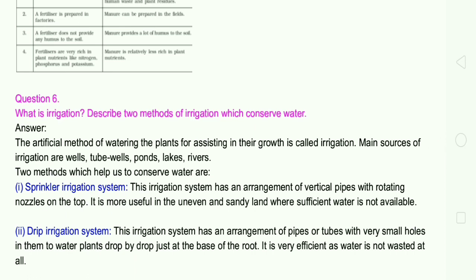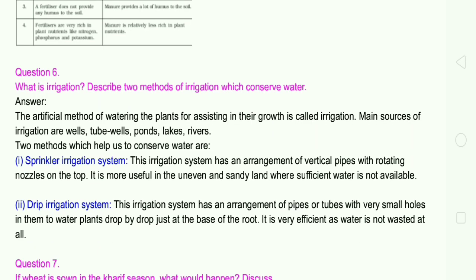Two methods which help us conserve water: First, sprinkler irrigation system — this system has an arrangement of vertical pipes with rotating nozzles on the top. It is more useful on uneven and sandy land where sufficient water is not available. Second, drip irrigation system — this system has an arrangement of pipes or tubes with very small holes in them to water plants drop by drop just at the base of the root. It is very efficient as water is not wasted at all.